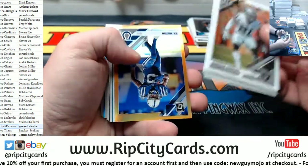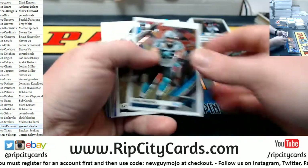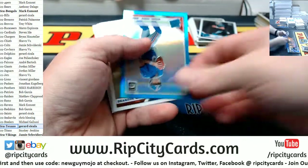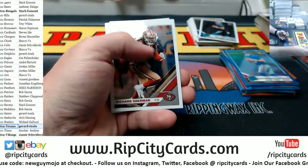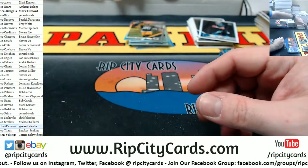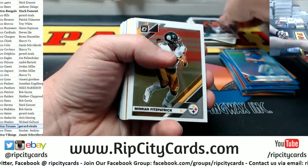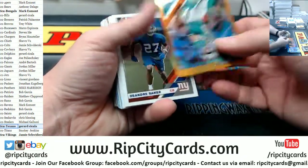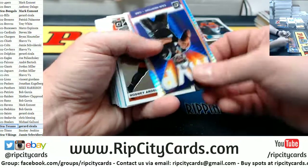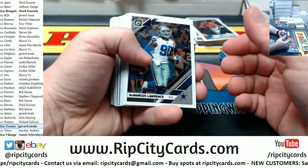Miles Boinkin rated rookie Ravens. T.Y. Hilton in a bronze to 199 for the Colts. Will Greer rated rookie Panthers. Daniel Jones to 299 Giants. Fant rated rookie Broncos. Josh Rosen 199 Dolphins. Cam Newton MVP Prism for the Panthers. Will Cam Newton be on the Panthers next year?